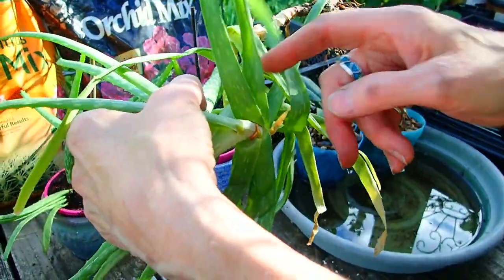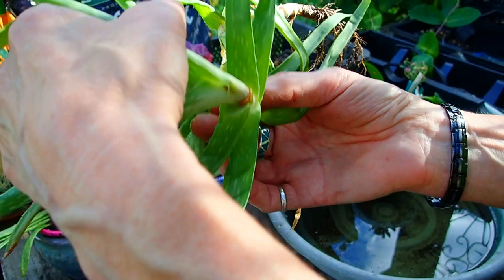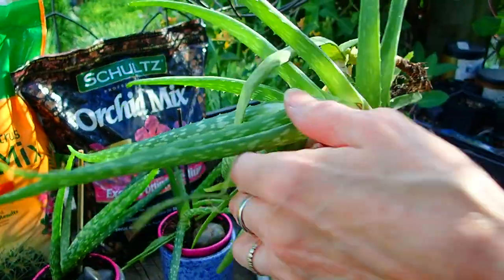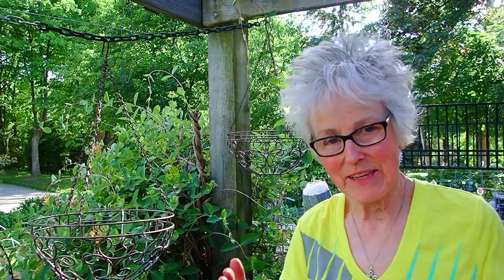I don't know. Maybe if somebody has an idea — I'm thinking cut it here and let these guys, which I think are roots starting, take over. My aloe has never flowered; some people's do. They must treat them much better than I do. Well, we're an eclectic, experimental garden. I think you should just cut it, whether you let it heal first and then plant it. Yes — and with healing, we mean just let it sit until the cut calluses over. It's telling the plant: you can start making roots at this point because your roots fell off.